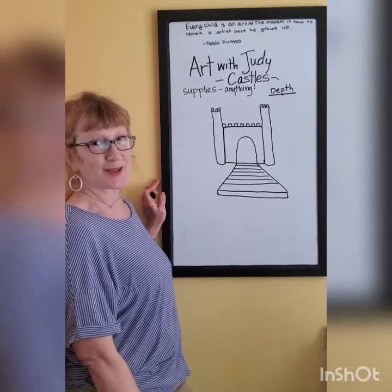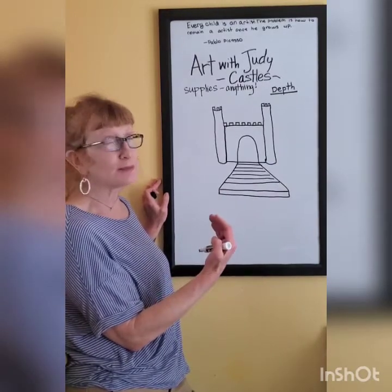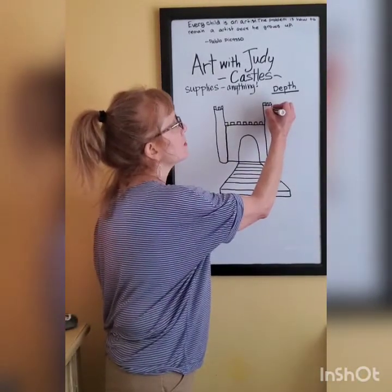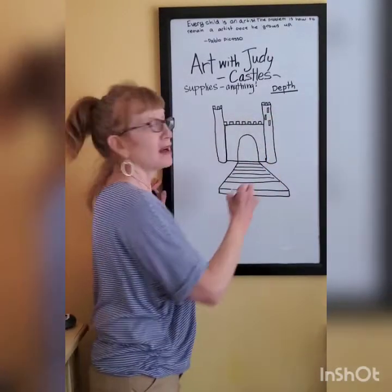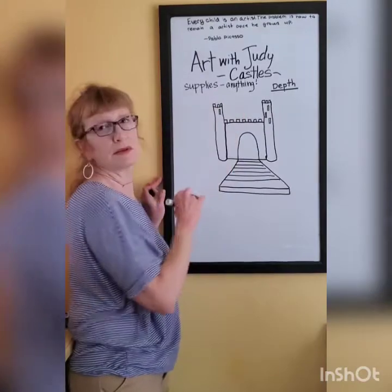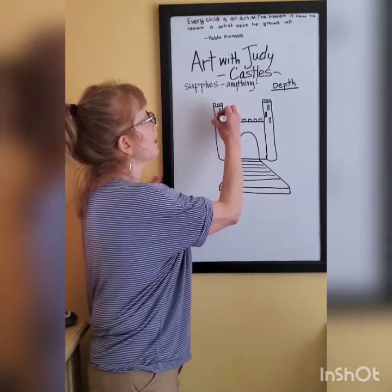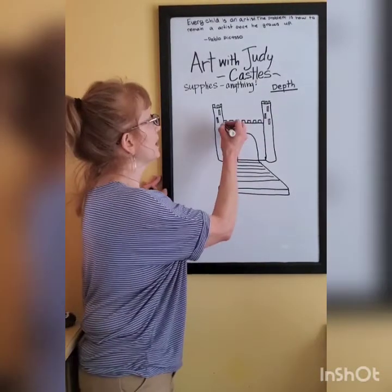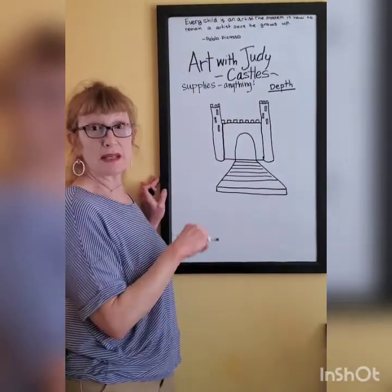I wonder what your castle looks like right now. Castles had windows, but not a whole bunch of them. The windows they did have were really narrow and thin. These thin windows in the tower prevented arrows from coming in. Because if you had a really big window — and they didn't have screens or glass windows back then — if somebody wanted to come and take your castle and throw a couple of arrows in there, it'd be easy with a big window. But with a narrow window, it would be easier to protect yourself.